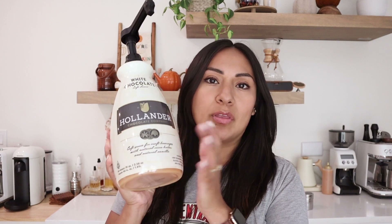We're going to use the Hollander white chocolate sauce. This is very similar to what Starbucks uses for their white chocolate mochas. It has sweetened condensed milk — so creamy, so delicious, very flavorful, very sweet. We're going to do probably one and a half pumps. I'll link it down below.